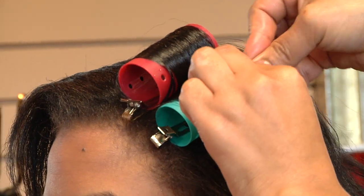Our next step is making sure that we're applying setting lotion or wrapping lotion throughout the hair to ensure that the roller is going to adhere to the hair and also give a firm, shiny curl.